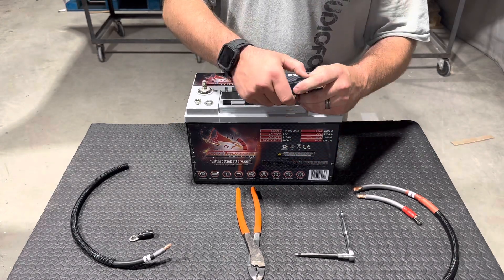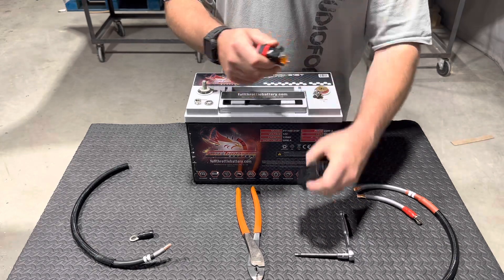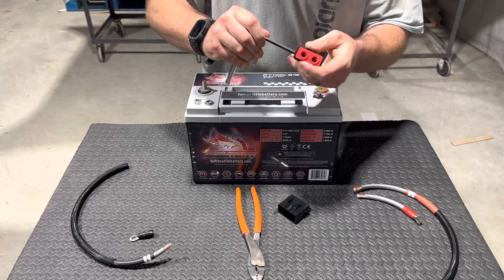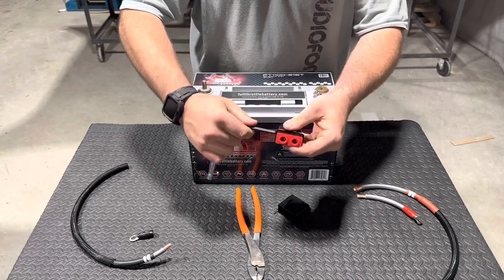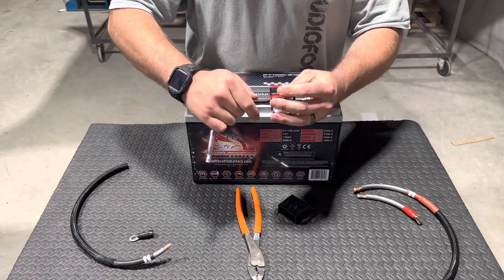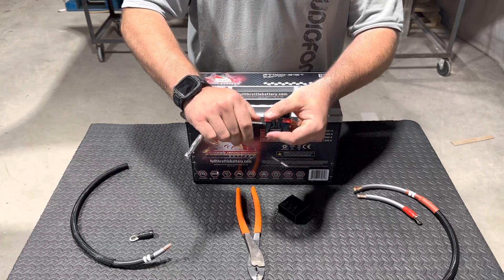First thing you're going to do is take your eyelets off — they come zip tied to the fuse holder. Then take your Allen head wrench, it's a four millimeter, and loosen up the screws inside all the way until they're flush to the outside.